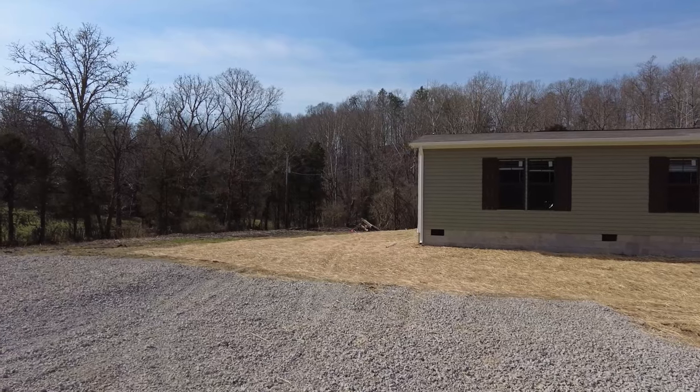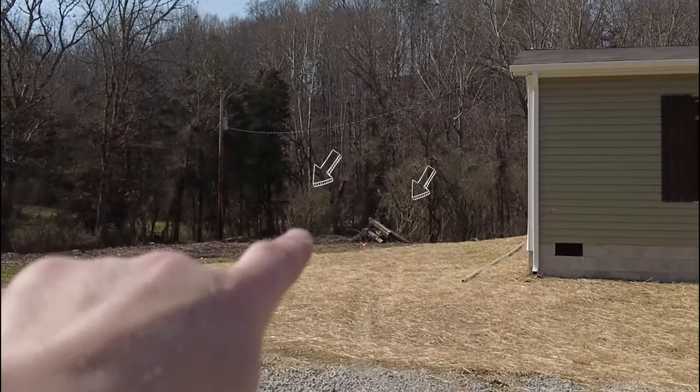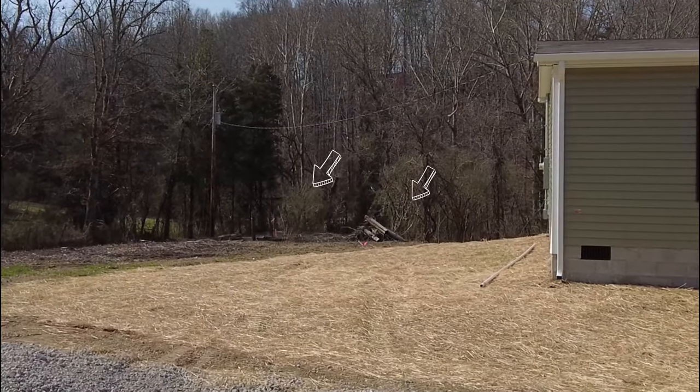The other thing I want to tackle today is way down here at the end of the property, where we've got just a little bit more of fence line that we have to get rid of.